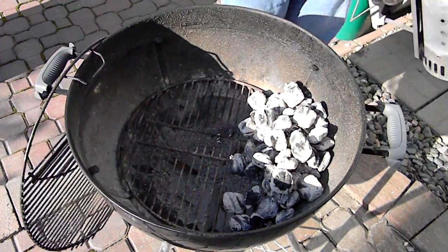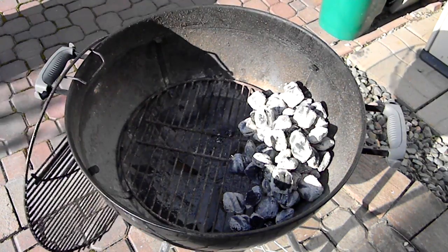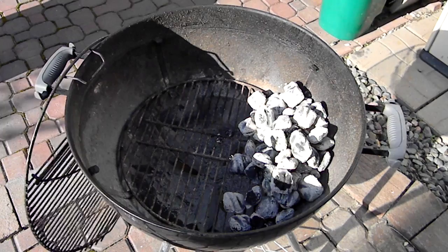So there you have it, folks — you've got your charcoal ready to cook on in about 16 minutes, and that's all it takes. That's all it is for this video, folks. Hope you liked it. Please slap that like button and subscribe to the channel if you haven't already. We're going to have a lot of great videos coming up over the next few weeks in the BBQ Like a Boss series.